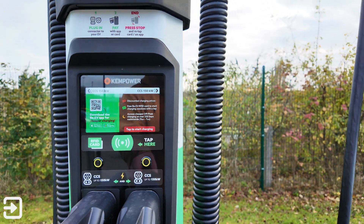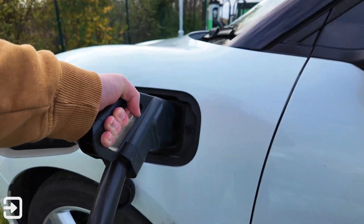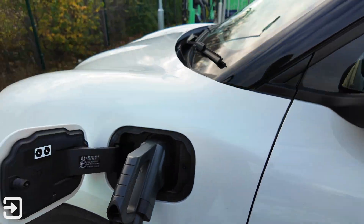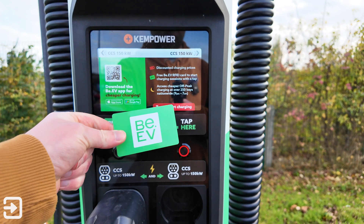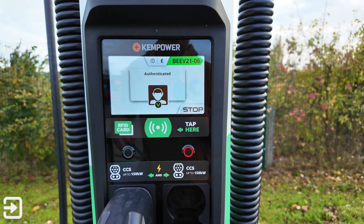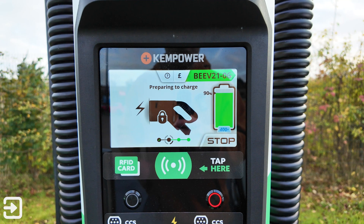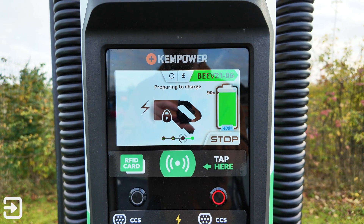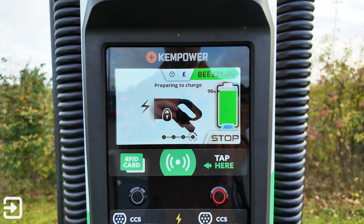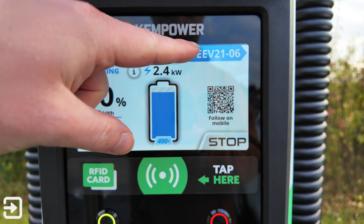All you need to do is plug the connector into the car and then the car will get going. If we tap the card on there, that'll tell us what it's doing. Preparing to charge — there's lots of information on those screens, it's really good. You can see exactly what's happening with the car and the charger. So it's preparing there; you've got the charger ID there.